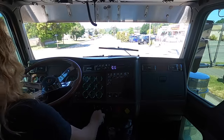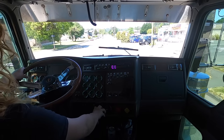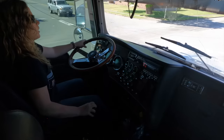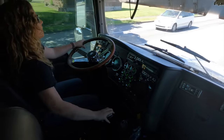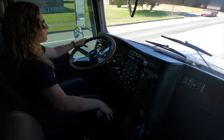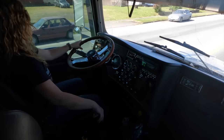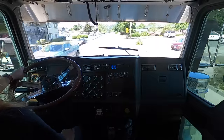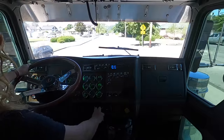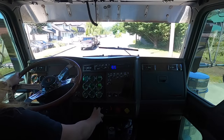If you guys are paying attention, I don't use the clutch except to start and stop. A lot of people insist that the clutch needs to be used for every shift — that's how they drive and that's fine, but that's not how I drive. It's a lot easier on your body and on the truck if you're not pushing that clutch pedal down 100-plus times a day.